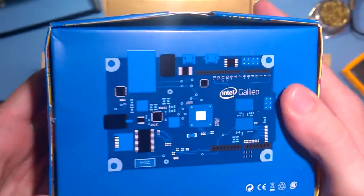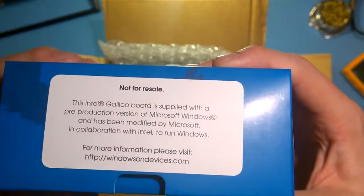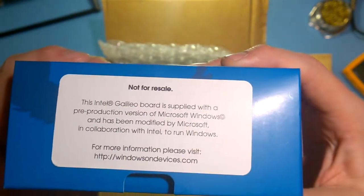Looks like it's been opened before. Hopefully it's... I don't mind — it's free. Come on. Not for resale, of course.